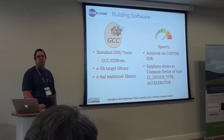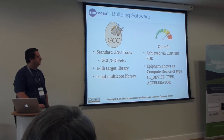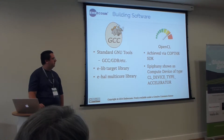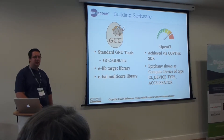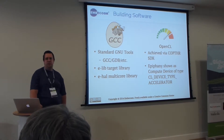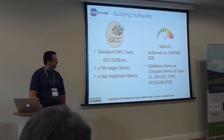Alternatively, the tools do support the OpenCL toolchain, which unlike most other toolchains uses GCC instead of LLVM, where the Epiphany cores show up as an accelerator type so that you can use pretty much the same OpenCL code you'd be using for your GPU, apart from the device type change.